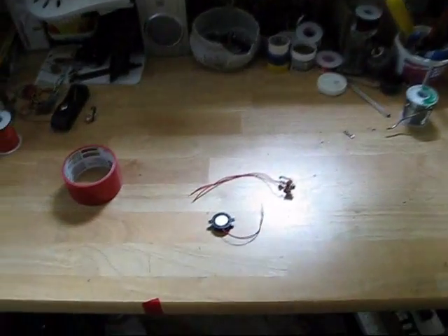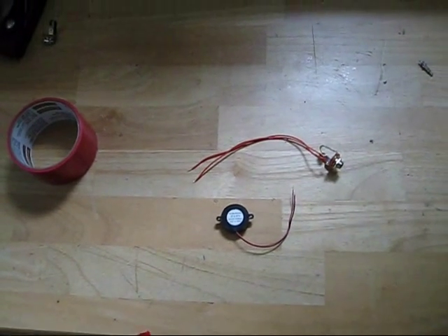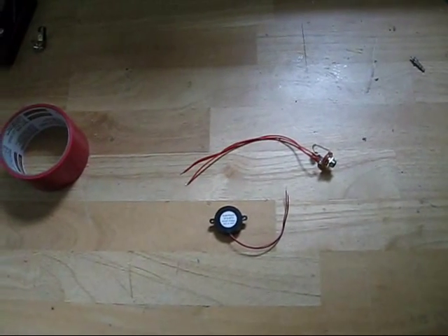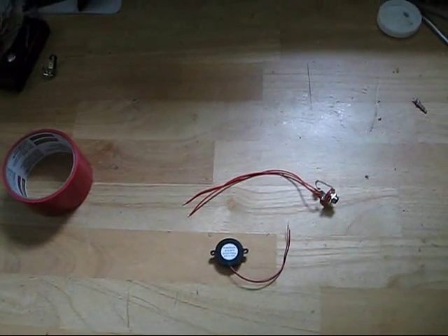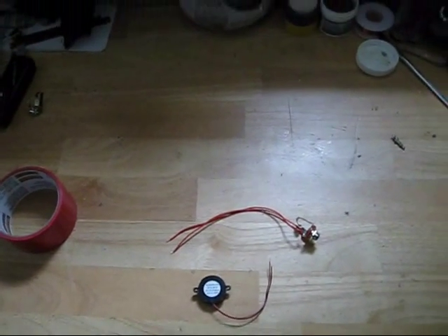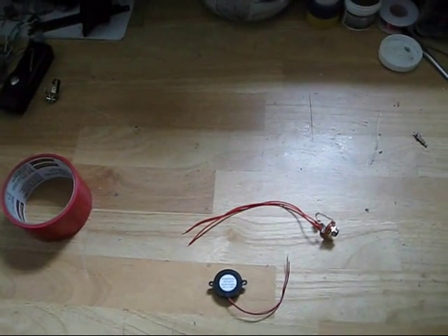I'm going to show you a cheap and easy way to amplify anything — and by anything I mean a natural instrument like guitar or ukulele, or some other strange instrument like a jar full of beans that you're shaking, or an electric drill.